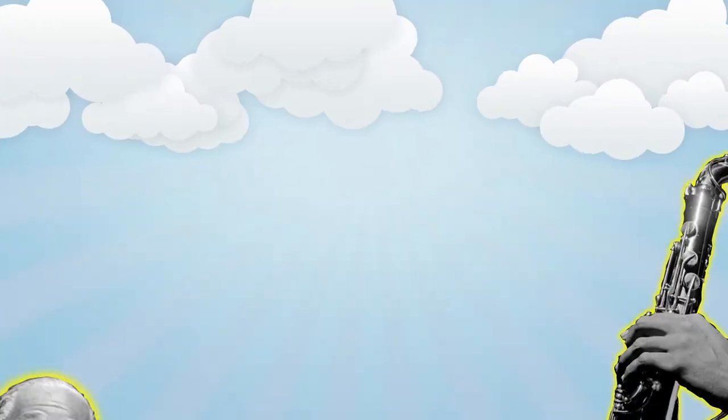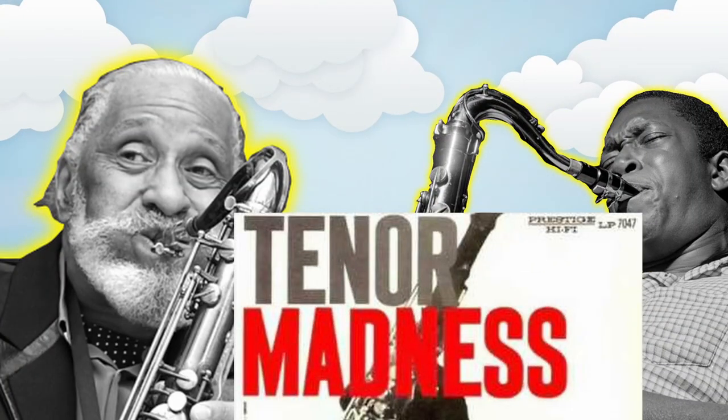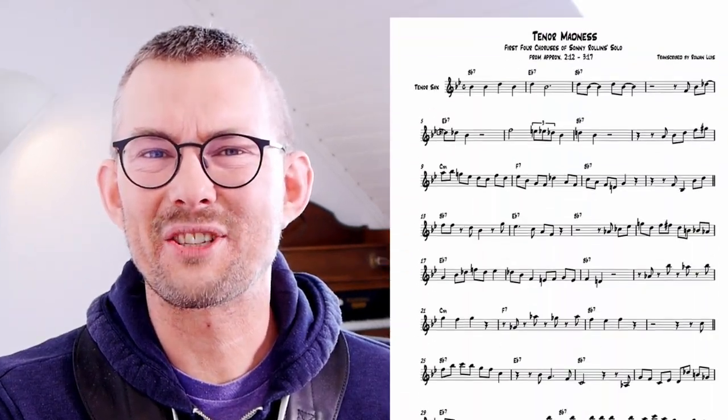The recording of 'Tenor Madness' by Sonny Rollins and John Coltrane is a milestone in jazz. Some call this blues recording 'the bible,' because it contains all the blues licks you could probably play on any blues. Let's take a look at the solo of Sonny Rollins on 'Tenor Madness,' which is a blues in C.